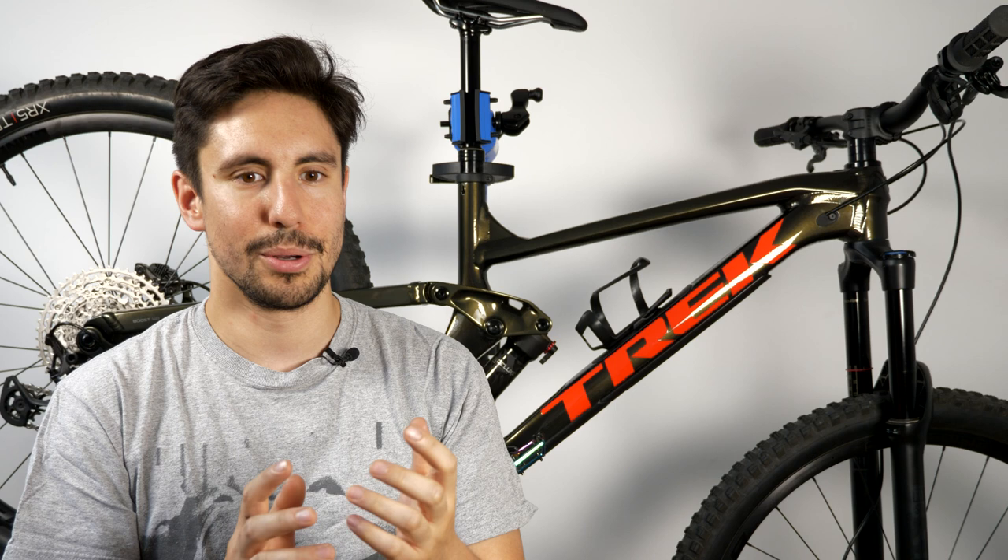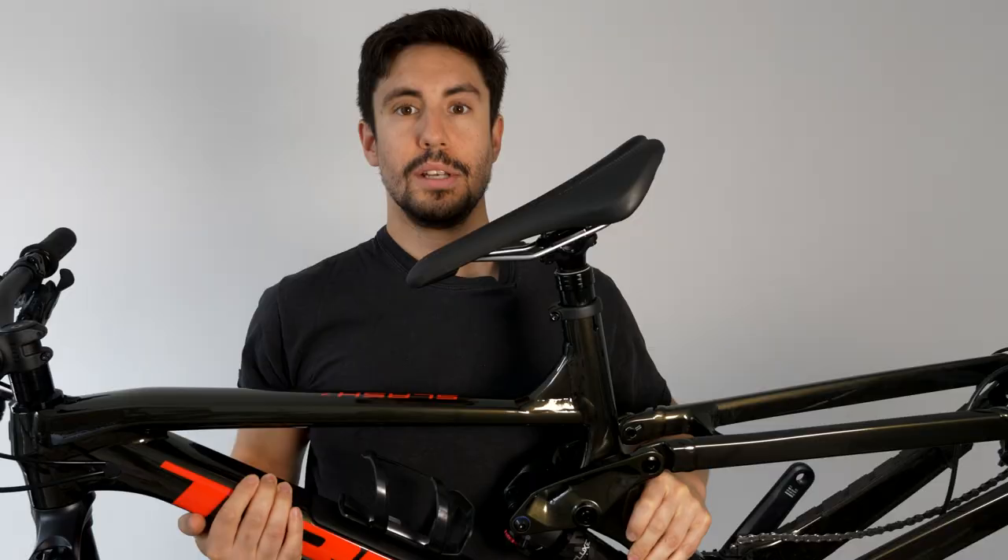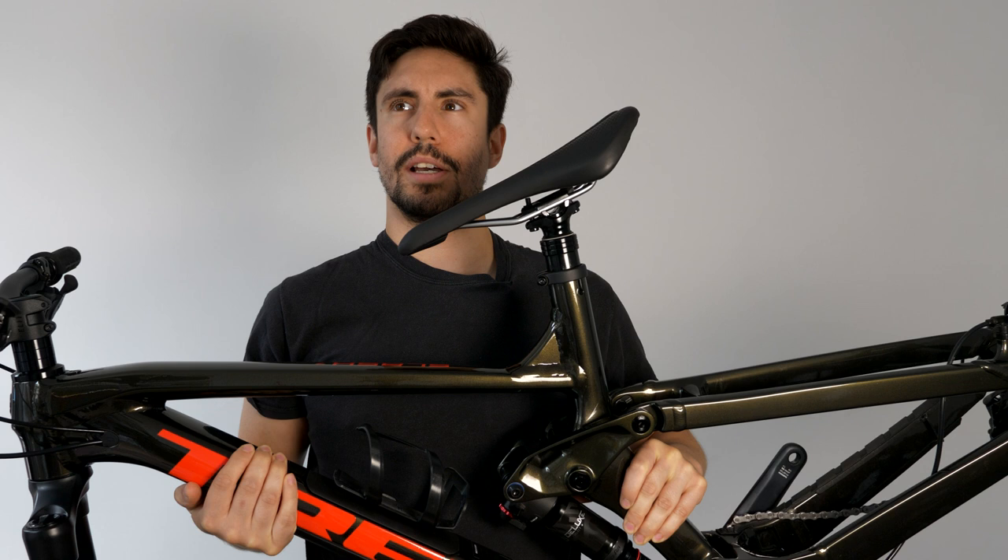As for going with an enduro bike over a trail or downhill bike — downhill bikes aren't really worth getting in the UK unless you live near a bike park. I knew I wanted to hit more bike parks and rough stuff, so that's why I settled with this bike. It's got longer travel on both the front and rear suspension, so it can take those big hits and I can progress with it at bike parks.